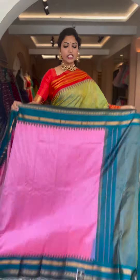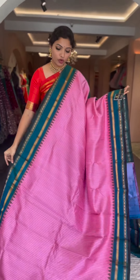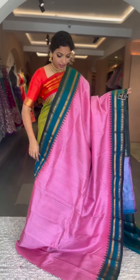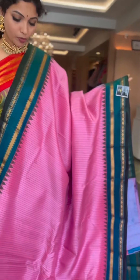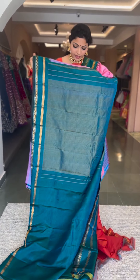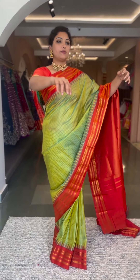Another very pretty color — light baby pink with a pick-up bluish green border. Traditional style gadwal borders, resham checks on the body, beautiful color combination, contrast pallu and blouse. Beautiful zari. Saree number eight and the price is ₹13,800.